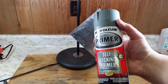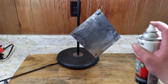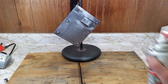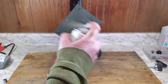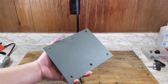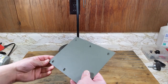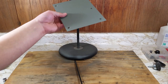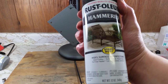Start off with some self-etching primer. Wait for that to dry and get to the other side. Now that both sides are dry, it's time to get on to our paint. This will be using a texture paint that will help hide the pitting.